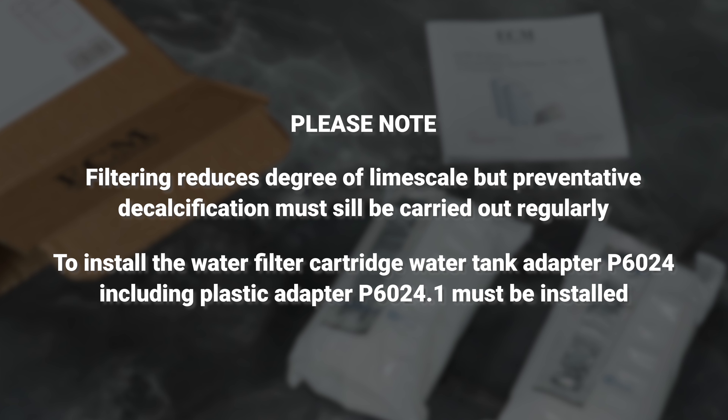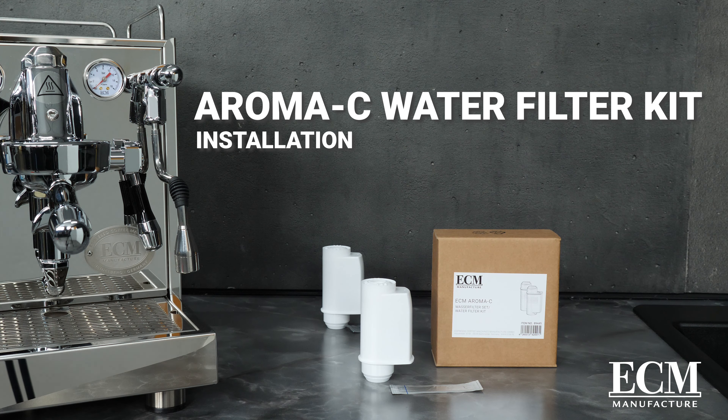To install the water filter cartridge in the water tank, the water tank adapter P6024, including plastic adapter P6024.1, must be installed.